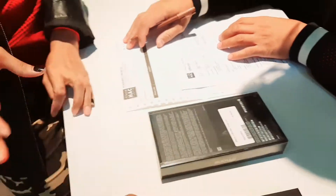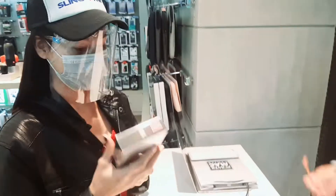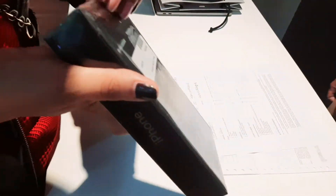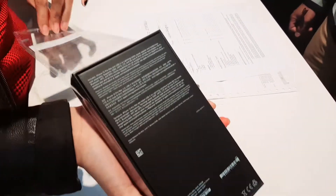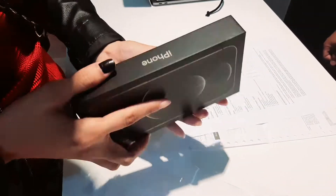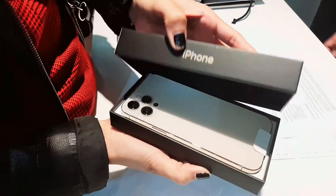We will do some unboxing later on. This is the first unit that we are going to open. This is the iPhone 12 Pro Max, the biggest phone in the market. It has 256GB of storage.